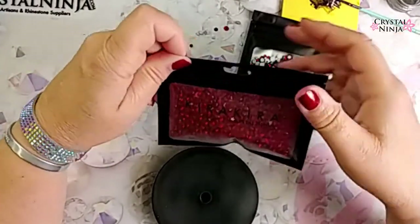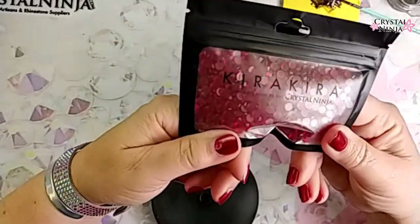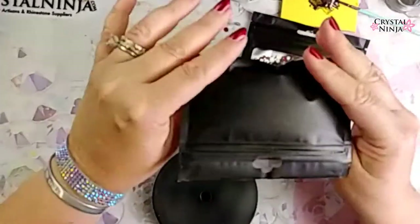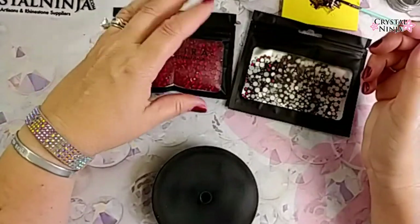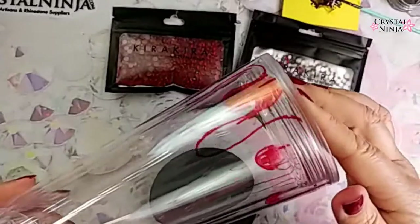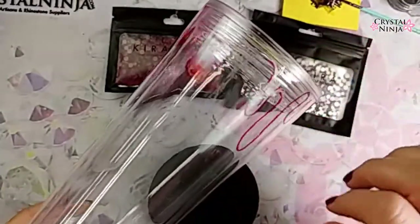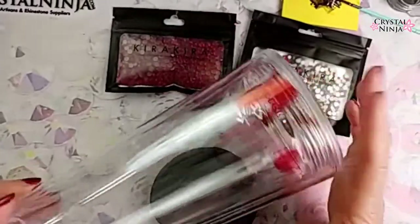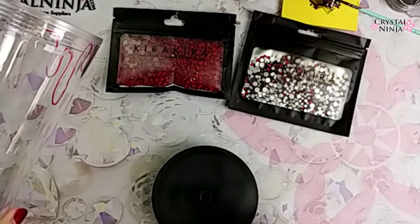We're going to use some of these beautiful, transparent Siam stones. Look how pretty that is. And yes, of course, there was some red nail polish today. So I'm going to try a couple of different techniques. You can do it along with me. I kind of started playing around earlier, just drawing things with a Sharpie marker to get my lines down — sanding and then even testing out different glitters in the glue and all that stuff.